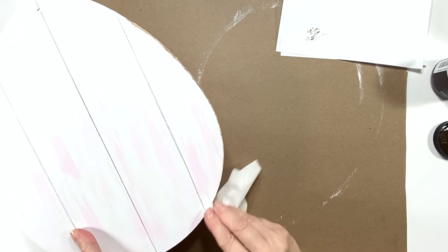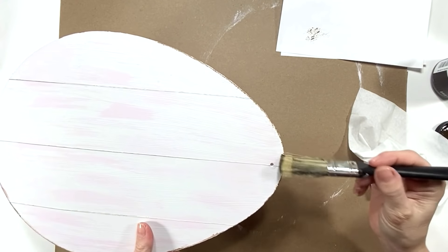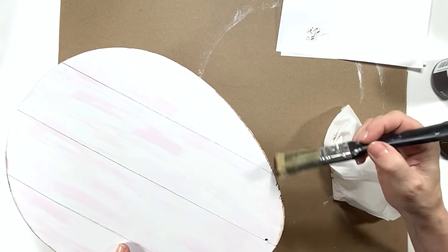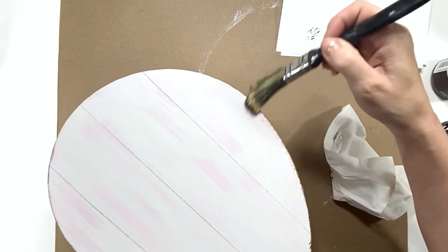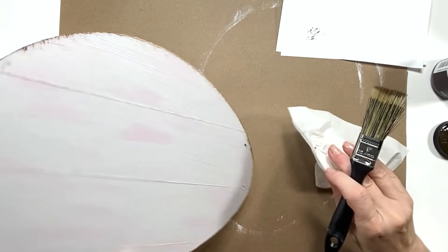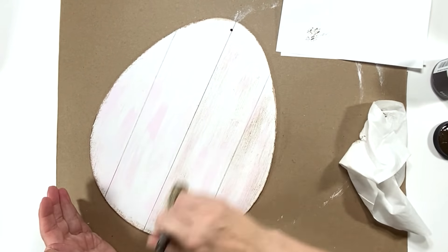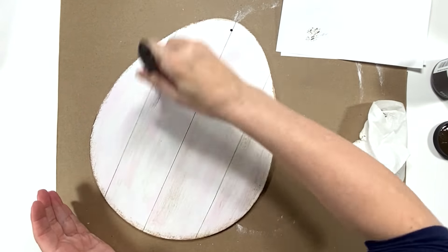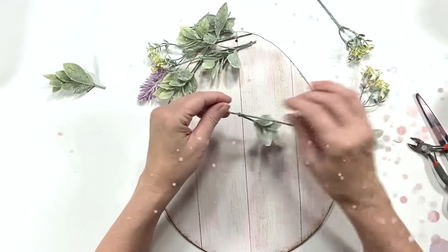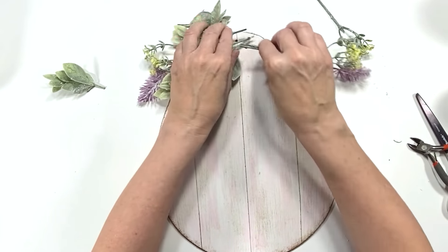Now using some antique wax — you can use any brand for this method — I'm just distressing the edges of this egg a little bit. I paint it on and then use a little bit of tissue to wipe it off and make it blurry and muted. I just like that look for this particular craft. Using the same brush with very little wax left on it, I'm adding a little bit of distressing and shadows and character to the front of the egg as well.